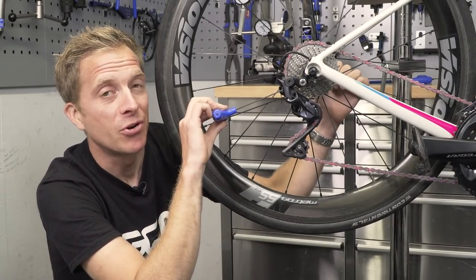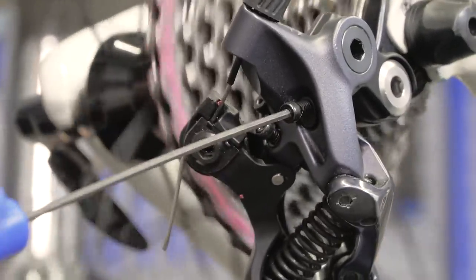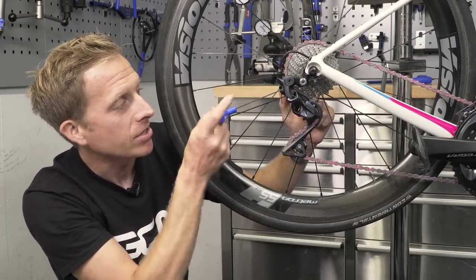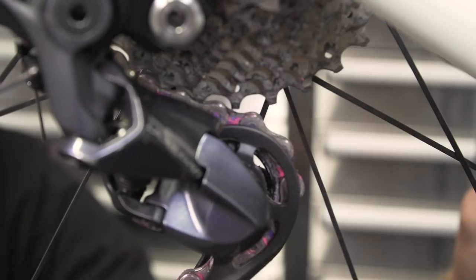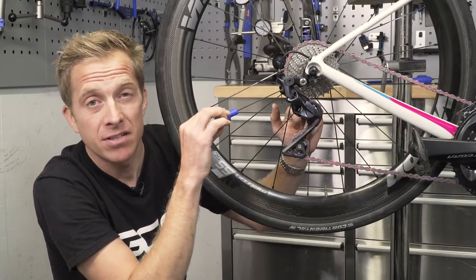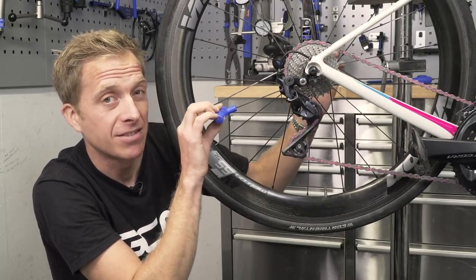There's another screw we haven't touched on: the B tension screw. It adjusts the distance between your upper pulley wheel and the lowest sprocket on the cassette. Whilst in that gear, you want there to be a gap of between about five and six millimeters. You can simply put a five or six millimeter Allen key in the gap to make sure you have the correct distance.